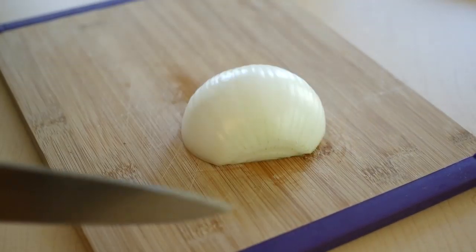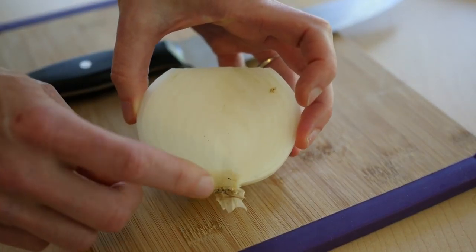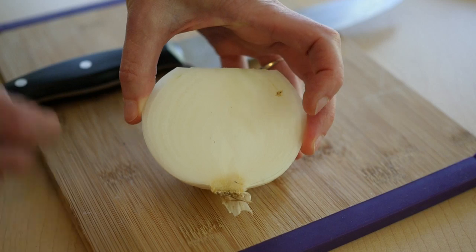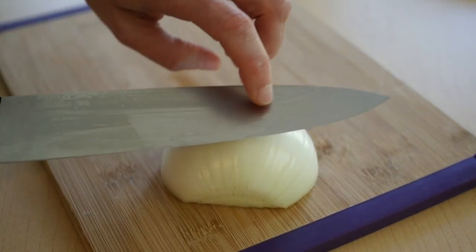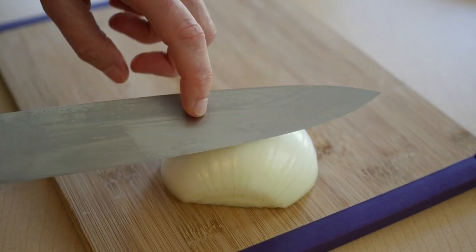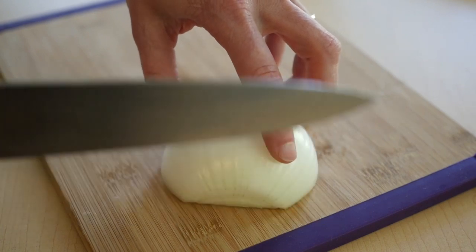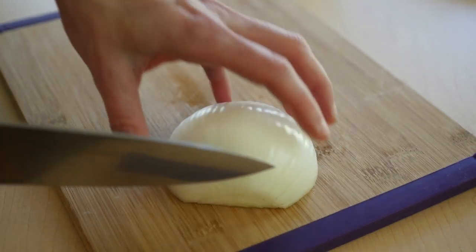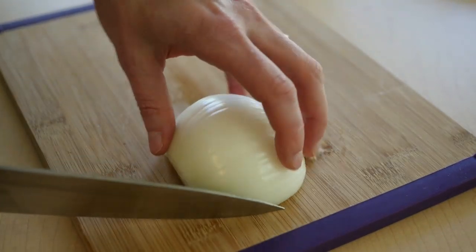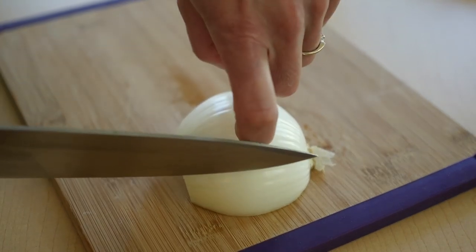Cut off the tip. The root end, which is the hairy end, you're going to leave that part intact. Now you want a very sharp knife. And oddly enough, the sharper your knife is, the safer it is. A dull knife is more likely to bounce off the onion and it could bounce onto your finger and cut you. So get a good sharp knife.